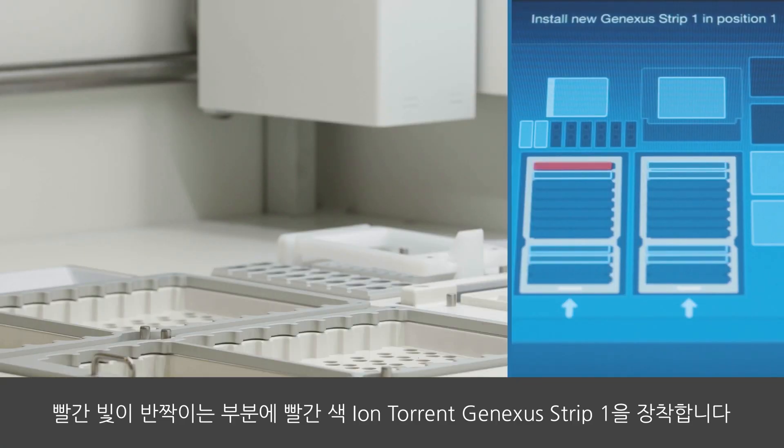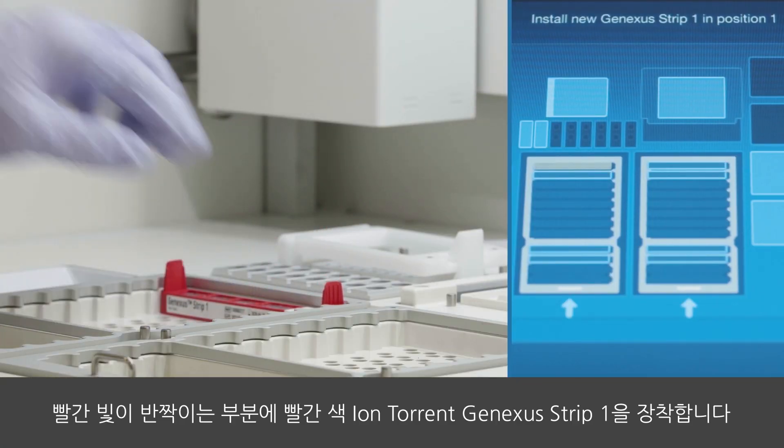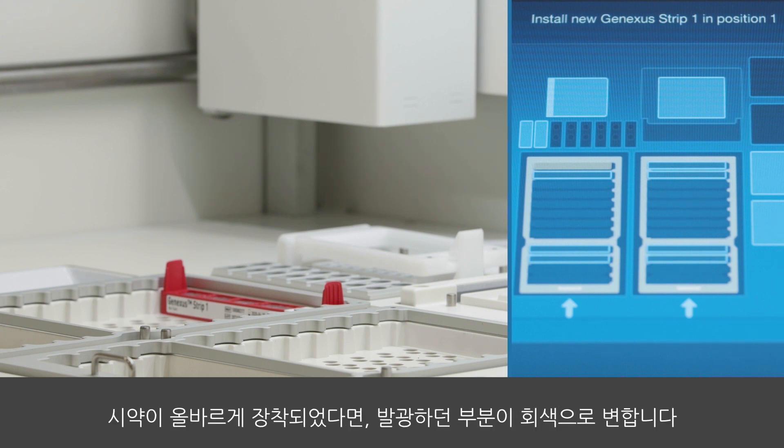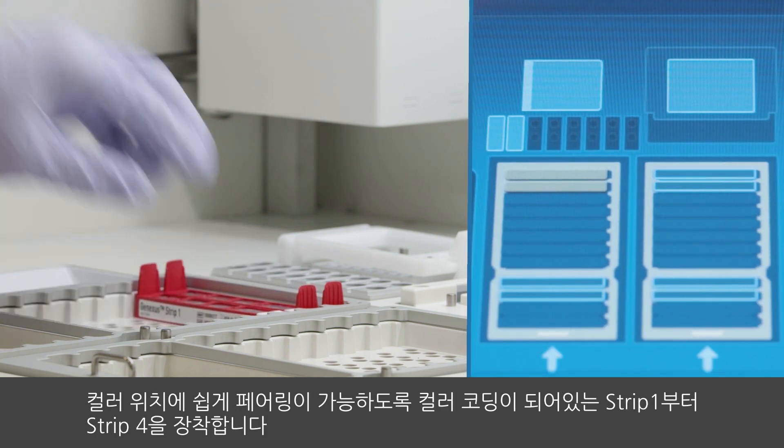Let's begin. Place the red IonTorrent GeneXus Strip 1 in the area marked with a red blinking light. When the consumables are added correctly, the area will turn grey.